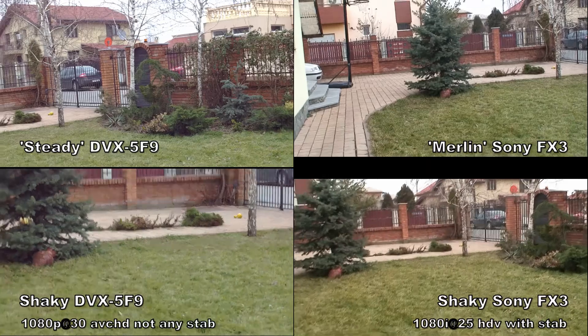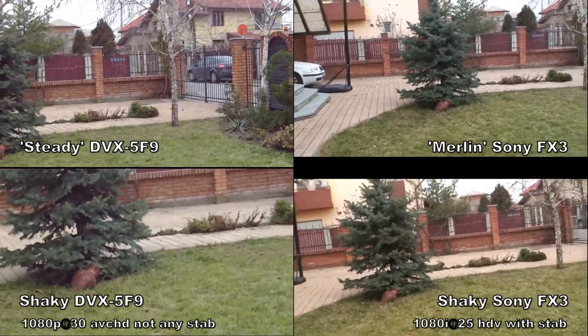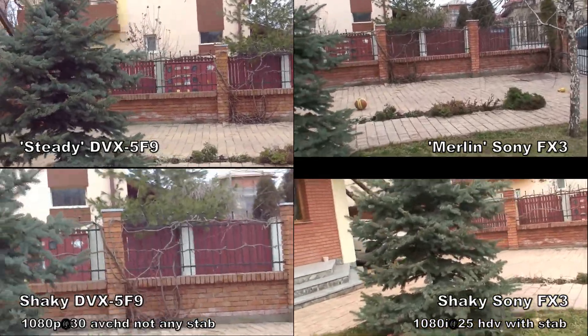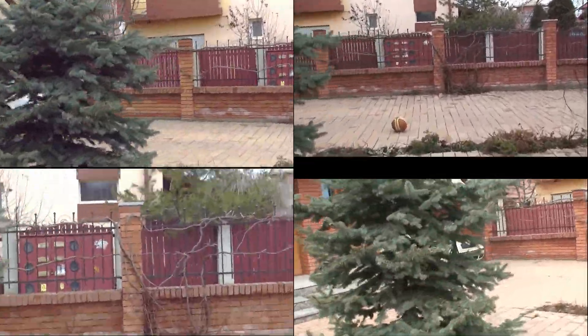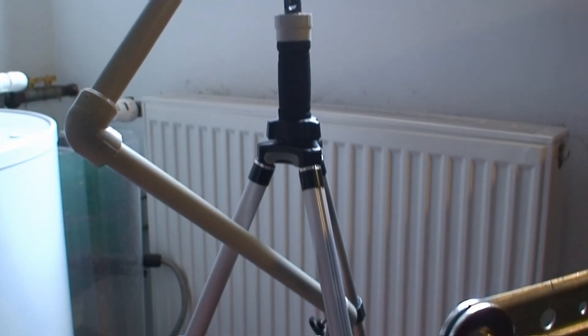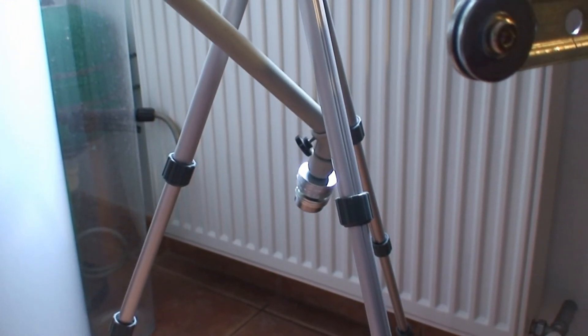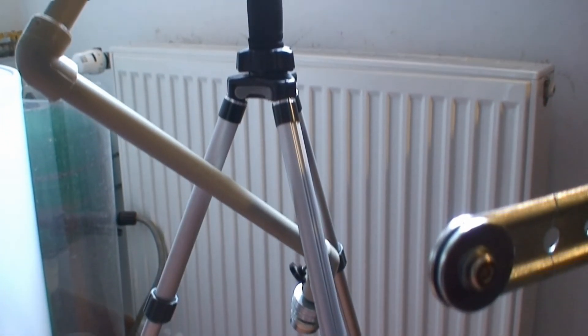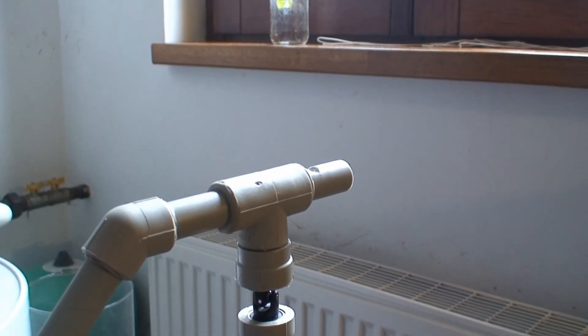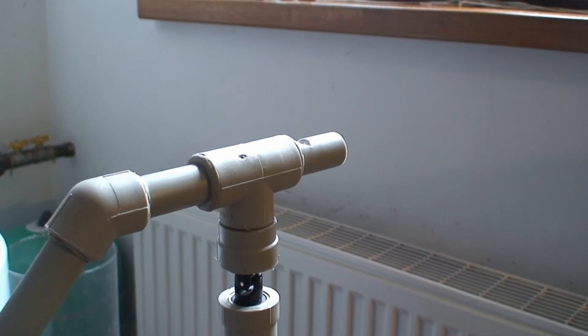The two shots on diagonal were made together — right hand with the stabilizer and left hand with the other camera. Now I will present you the pipes: 20 millimeter pipes and the Traxxas Jimbar 5151.